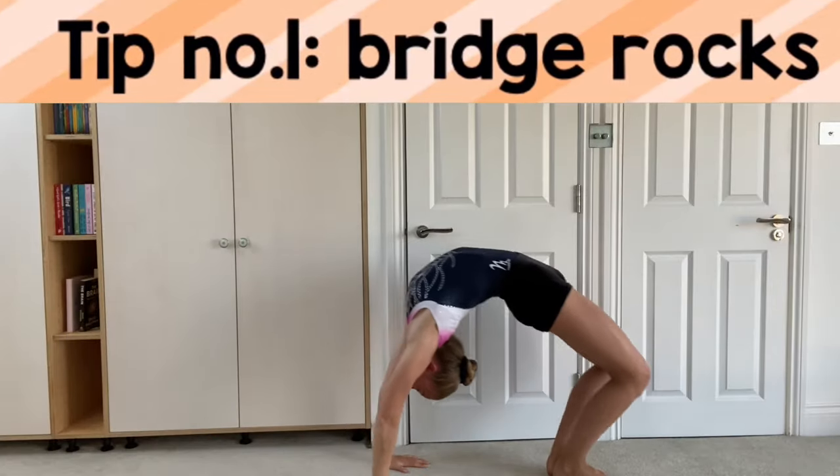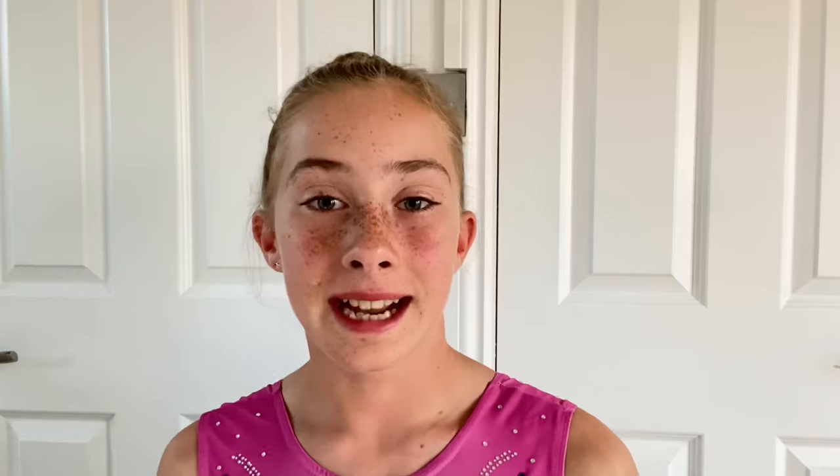Now let's get on to the tips. The first tip that is definitely going to make it a lot easier for you to stand up from your bridge is if you do some bridge rocks before trying to stand up.